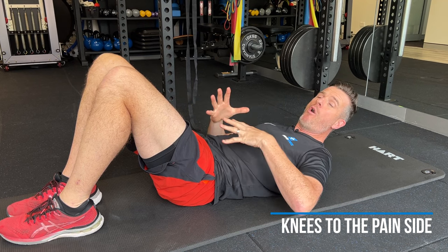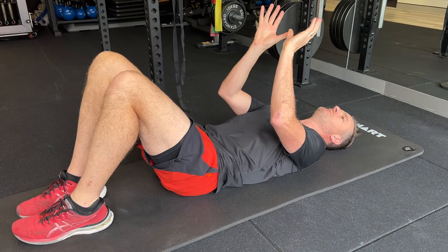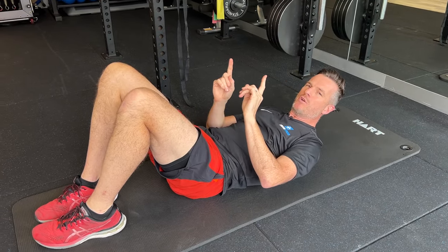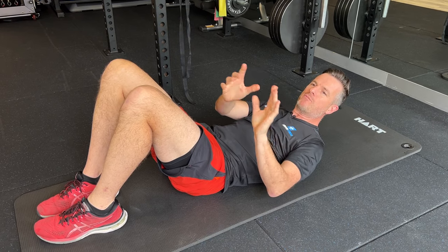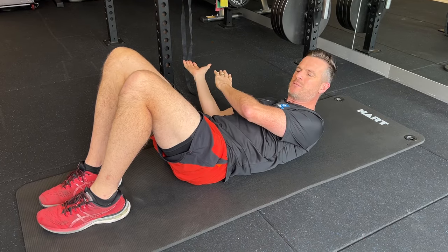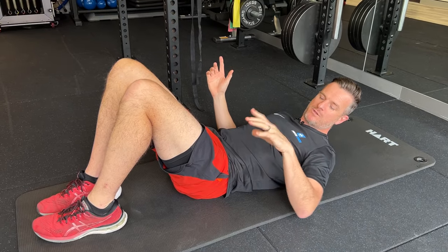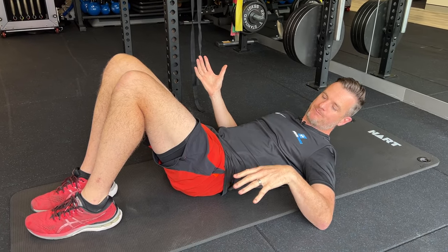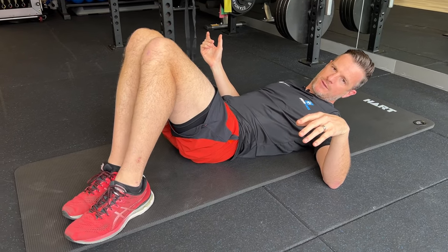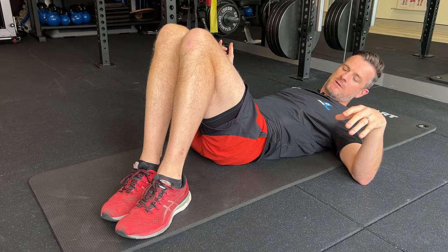The reason we go to the painful side: if the disc bulge is on your left-hand side, bulging out posteriorly and laterally to the left, we want to go toward that left side to try and reduce pressure around it — not away from it. So if it's left-sided, shuffle your feet just over to the left a little bit first, rather than starting from centre.